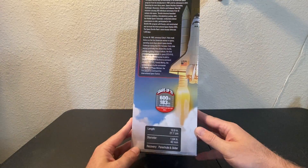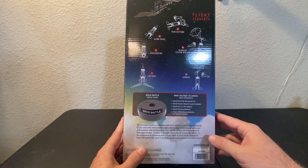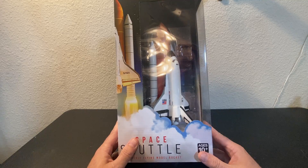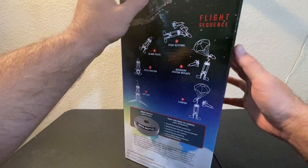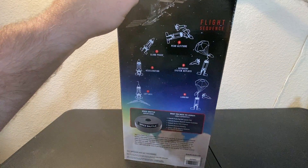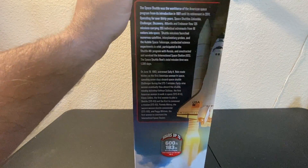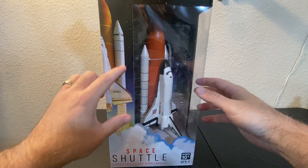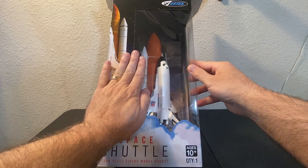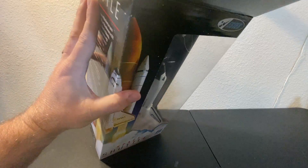I wonder what engines they call for on this — a C5 or C6-3. Okay, well, that's a little rocket for that size of a booster. Let's go ahead and get into it and see what it looks like up close. My initial thoughts: how tiny. That is really small — the orbiter is literally the size of my hand. That is really something. Let's get it out and see what we got.